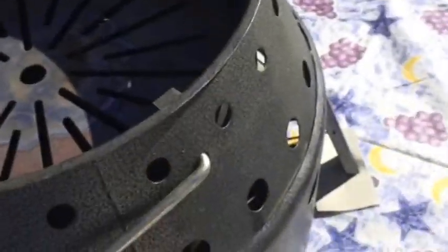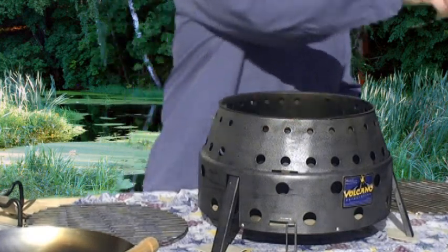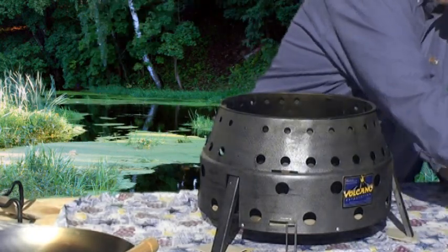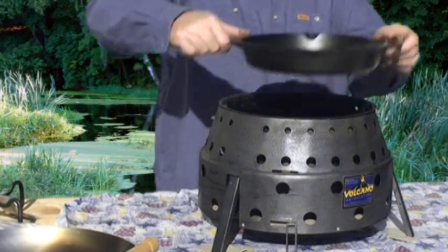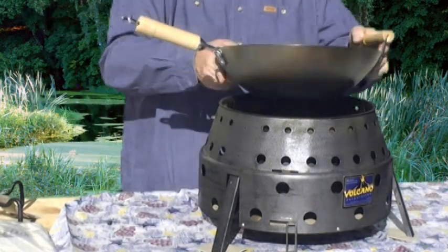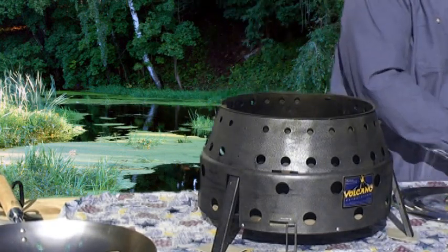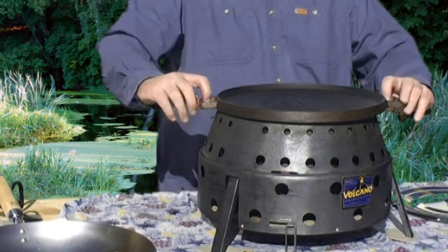The diffuser plate can also be used as another vent. It sits halfway up in the stove and is another platform to put charcoal or briquettes, should you want to cook higher — for instance when you're boiling something or warming something in a pot. You can use a cast iron skillet, a wok, a griddle — it's pretty much up to you as to what you want to use with this stove. It is very versatile.